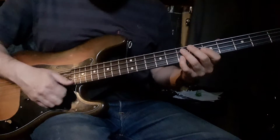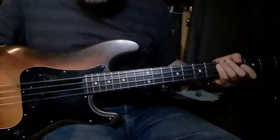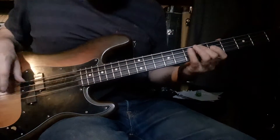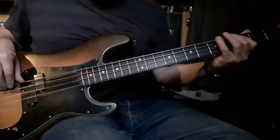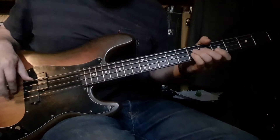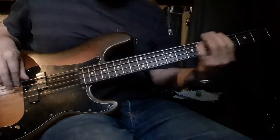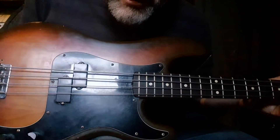Oh yeah, what a bass! What am I playing through? An SWR Studio 220 and a Tech 21 VT Bass. There's an AMG pickup as well.